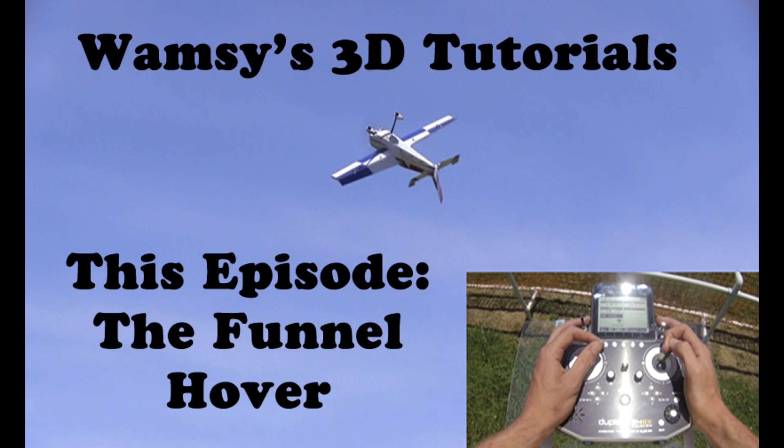Hey guys, it's Whamsy here with a new 3D tutorial. This episode we're going to be going over the funnel hover. It's a really easy maneuver to do and the crowd really does love it. Before I get into the tutorial, I would like to say that I am using a new radio setup — I'm now using the Jetty DS-16. I really like it and I would appreciate it if you checked out the link in the description and also leave a comment and a like. Thanks very much and let's get on with the episode.